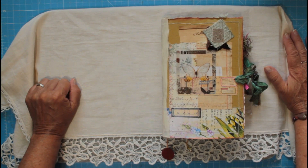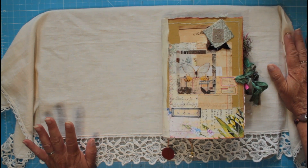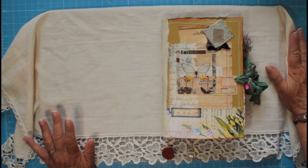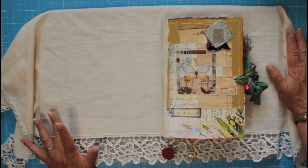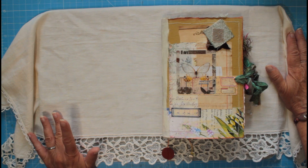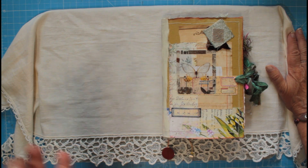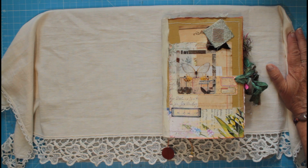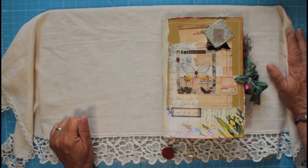Hello everybody! I'm here just to do a flip-through of another journal going in my shop. For Junk Journal July, I've done three junk journals made from all the scraps in my stash. I'm offering them at a really special summer price to meet everybody's budget — if you've got a holiday planned, you've got something you can easily carry around with you.